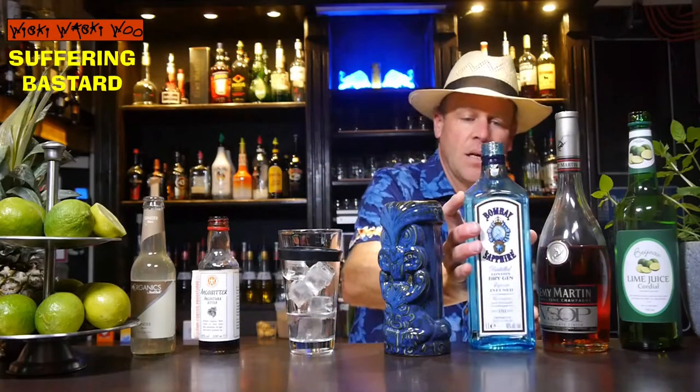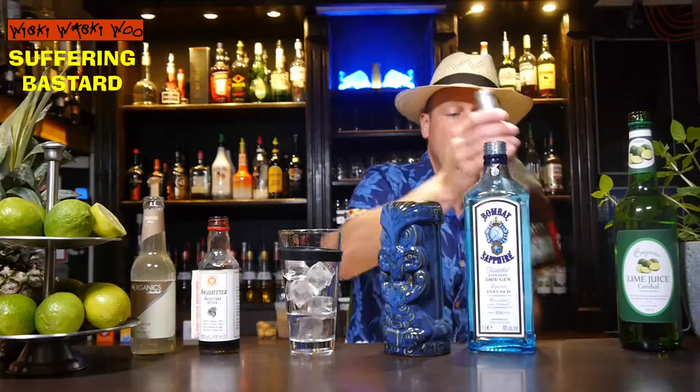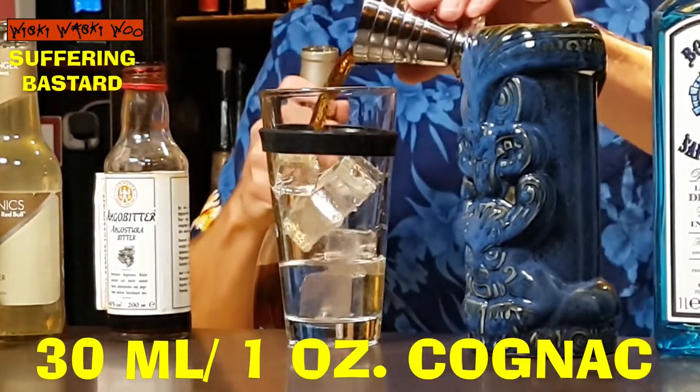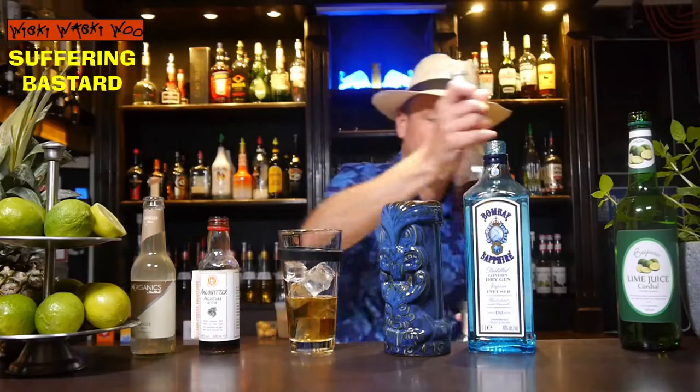And I need Cognac or Brandy — 30 ml of Cognac, or some people call it Brandy. Here are my 30 ml.